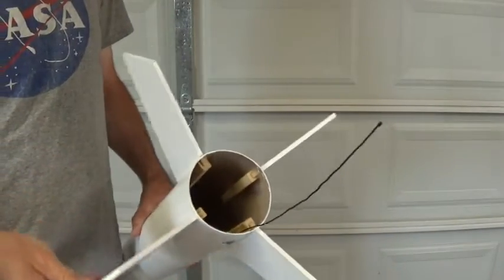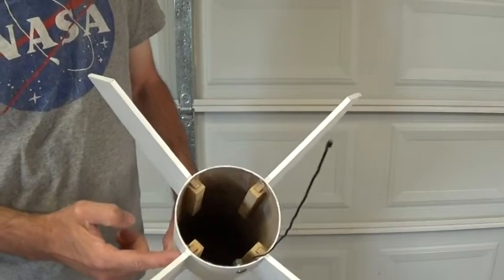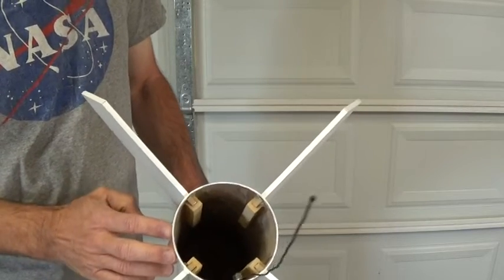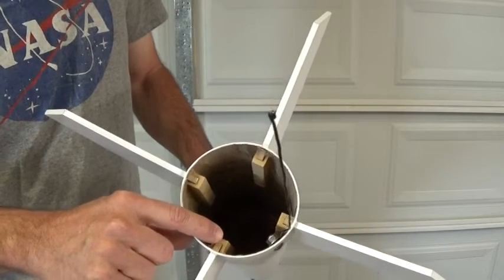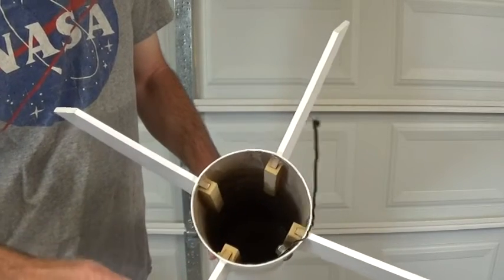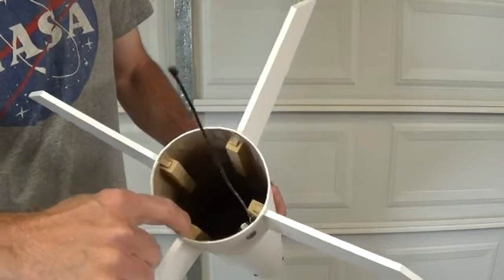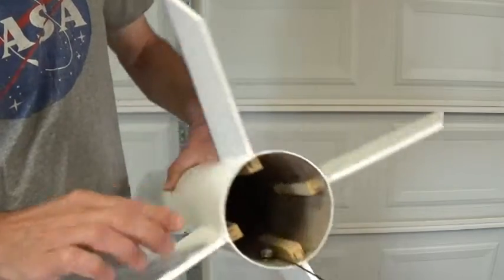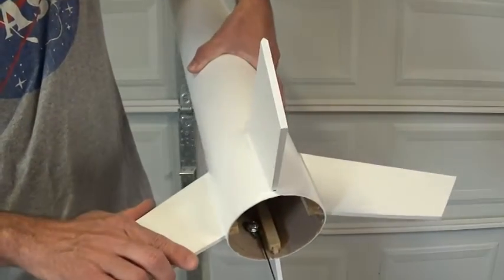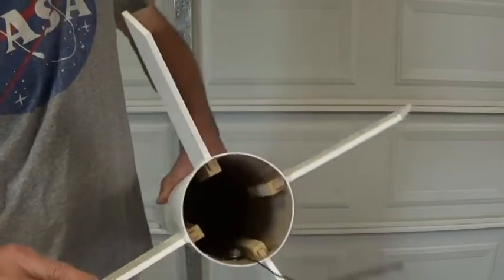On the bottom we've got a standard 4-fin setup. These are through fins, so they go through the body of the rocket. Before the fins are installed, each one has a little backer piece installed onto the fin. That helps with fin stability because it offers a little more surface area inside the rocket body, and it also helps so that the fin can't get physically ripped out of the rocket body.